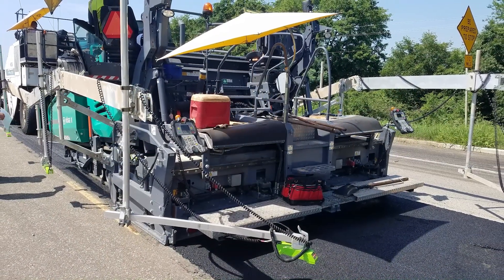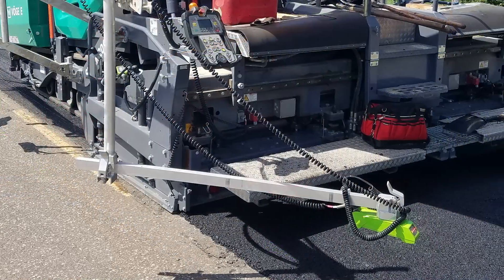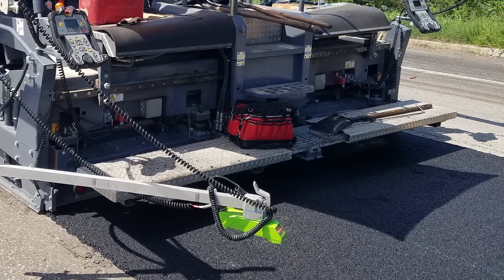A tamper bar paver is a special piece of equipment that puts down more compaction right behind the screed. The objective of the research was to see if a tamper bar paver could effectively place thick lift asphalt and what are the best practices to do that.